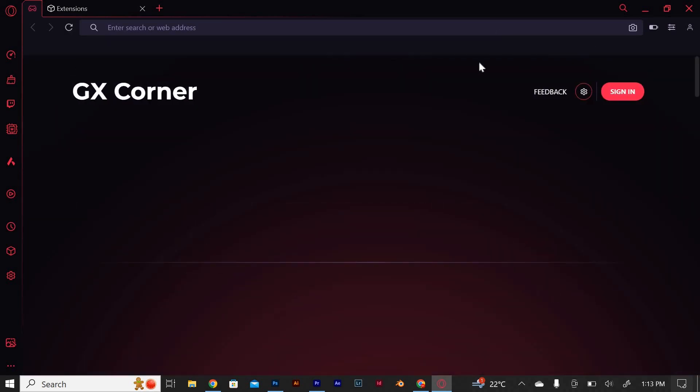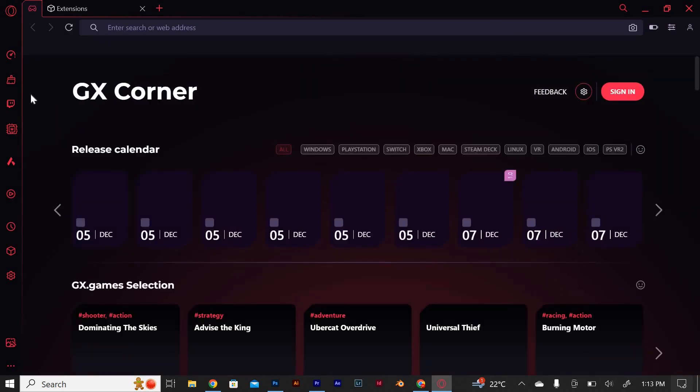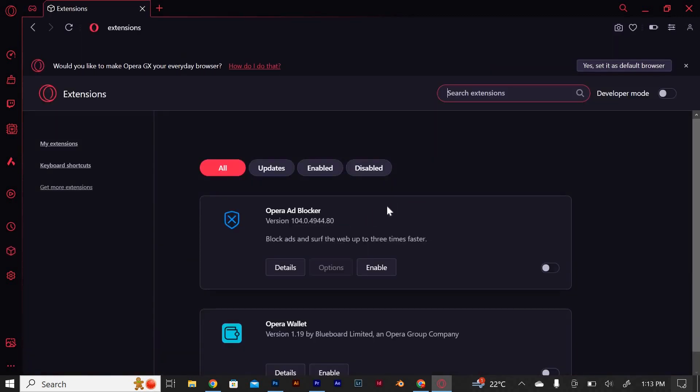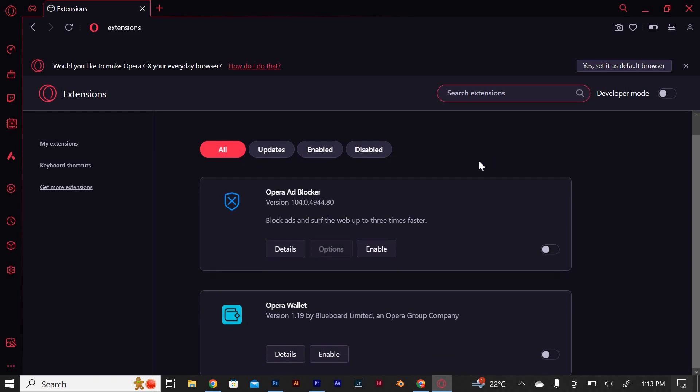On the sidebar, there are a bunch of buttons also to click on. Look for the extension button with a 3D box symbol. Click on it. This page will show once it opens. Uncheck on this and this down here.